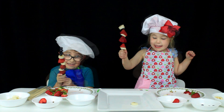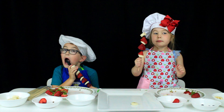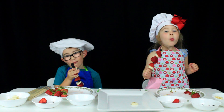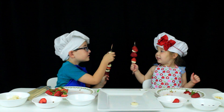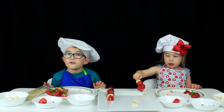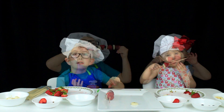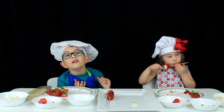Hooray! Let's test it out. Mmm, pretty good. Cheers! You can use any kind of fruit to make a kebab. Get in the kitchen and have some fun today!